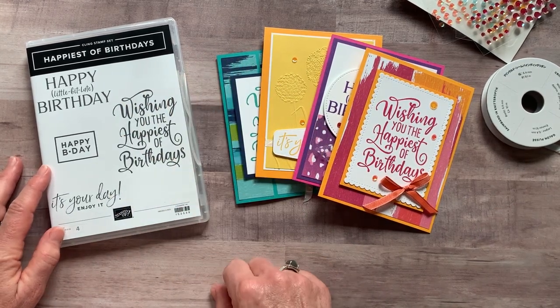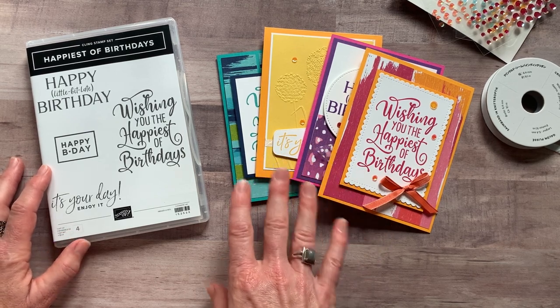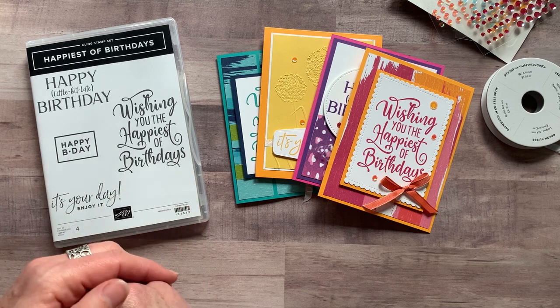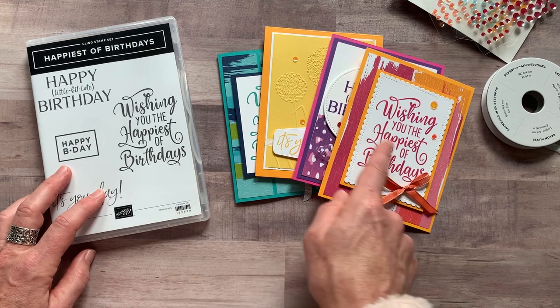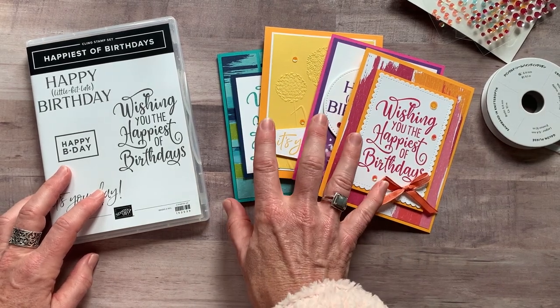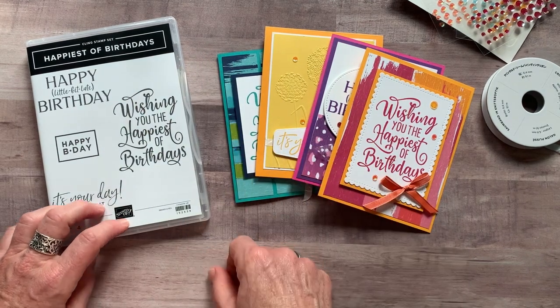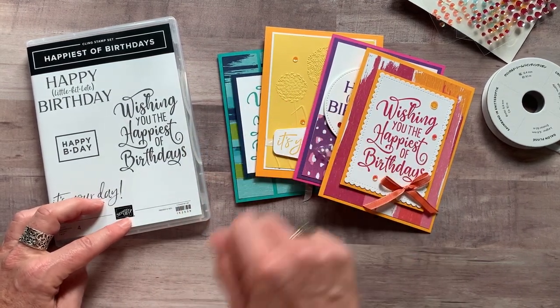Option number four is for anyone in my Inkspired Stampers group, anybody in my downline, any of my team members — they actually get the PDF tutorial for free, which is option number three. Option number four is also for them if you're interested in getting the make-and-take materials, all the parts and pieces. You do still need the stamp set to do your own stamping, but I give you everything else that you need. Those make-and-takes are just $12 to make eight beautiful cards.